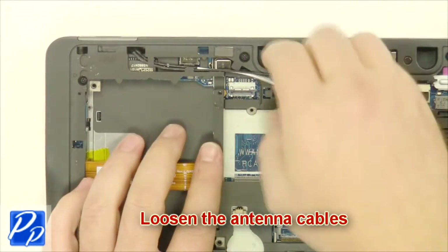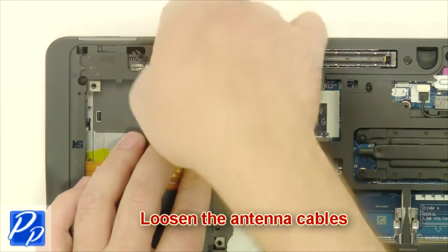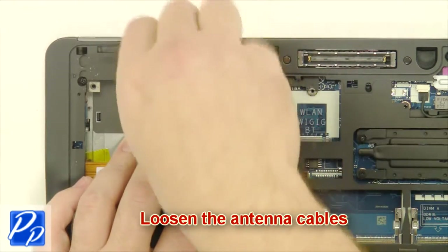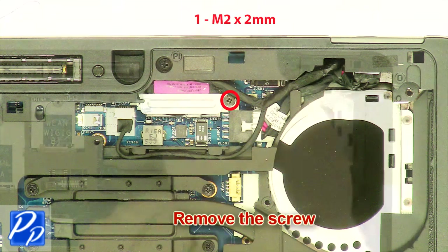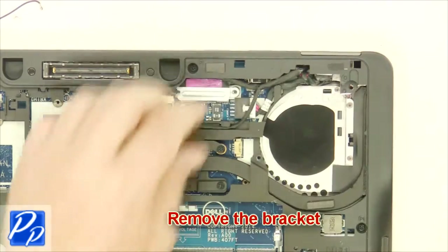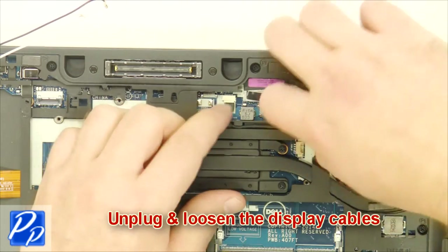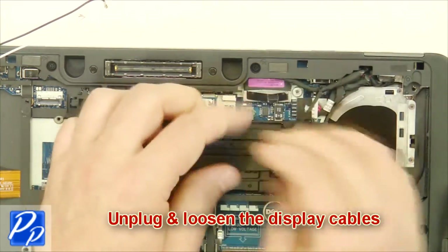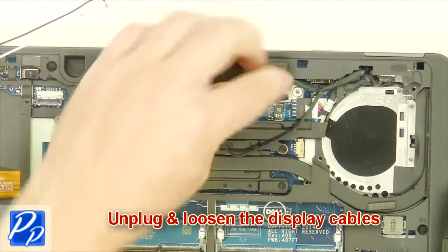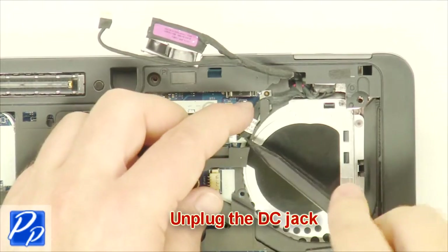Loosen the antenna cables. Remove the screw. Remove the bracket. Unplug and loosen the display cables. Unplug the DC jack.